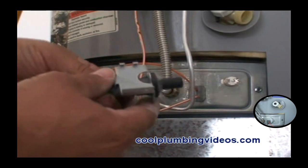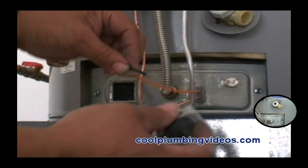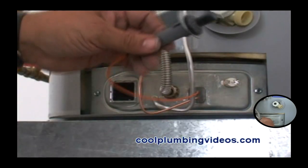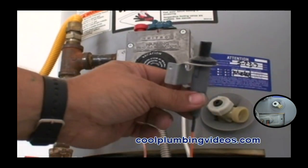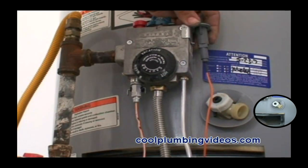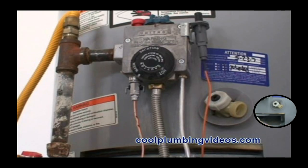And here we go with the igniter — we are going to connect it to the new wiring. It just plugs right in, and as you can see, it is easily mounted on the side of the valve.